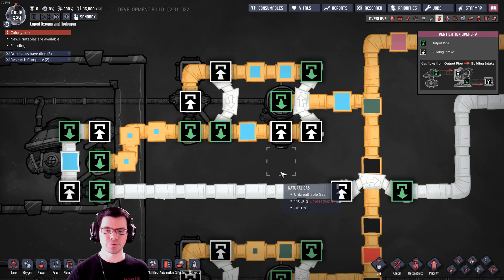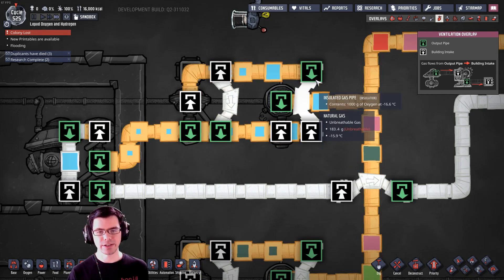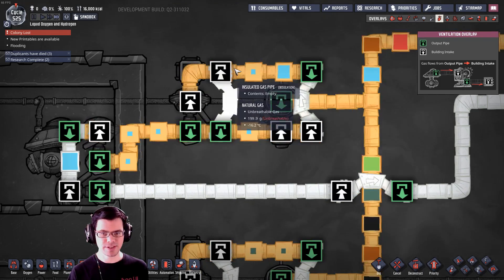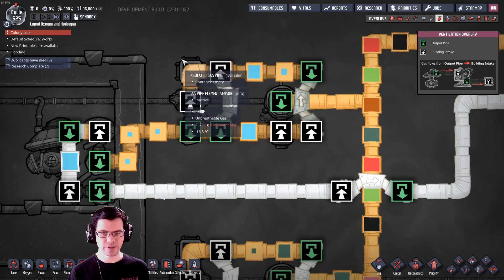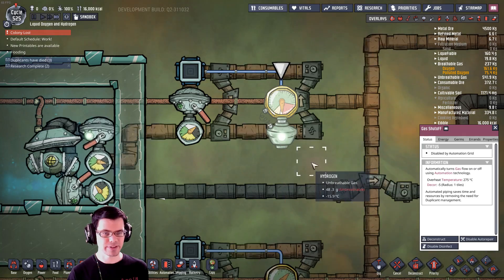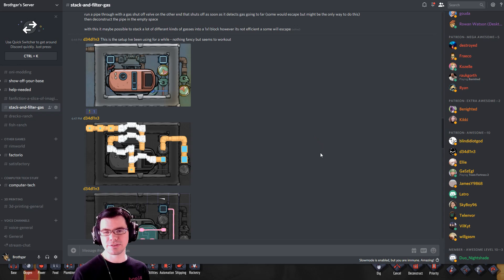Just for reference, this was the arrangement I used in my last setup — five tiles long, three tiles wide. As the gas flows in, it goes across the bridge and comes back around. Once it overfills, it hits the gas pipe element sensor, which activates the gas shutoff valve and the gas flows out. This next arrangement comes from D34, and there are also comments about using gas reservoirs to stack things to one kilogram each, because it flows out at maximum rate as long as there's enough in the tank.